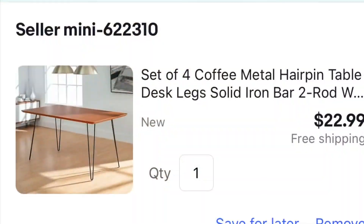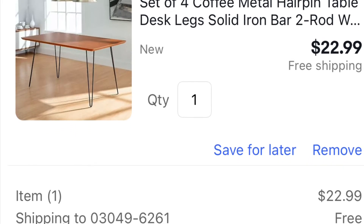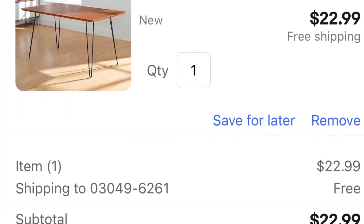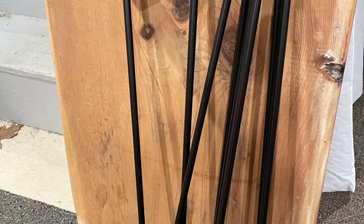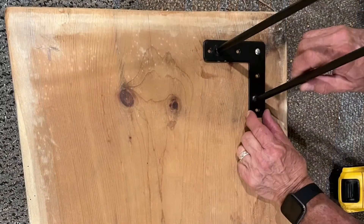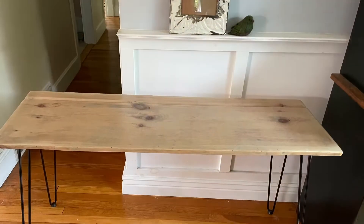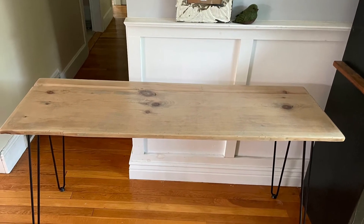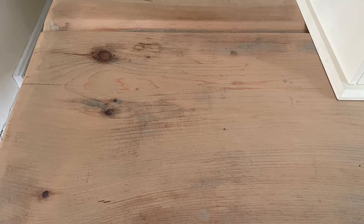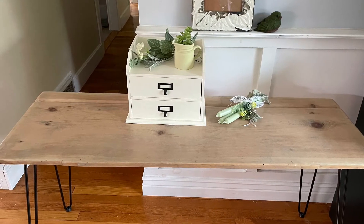I let it sit for a couple of days to dry and ordered these wonderful hairpin legs at a great price — they're very hard to come by for that price, so that was a blessing. My husband helped me attach them to the bottom of the board, making this spectacular 56-inch table or desk. It even has that awesome groove that could be used for pencils. Here it is all set for my sale this coming Saturday.